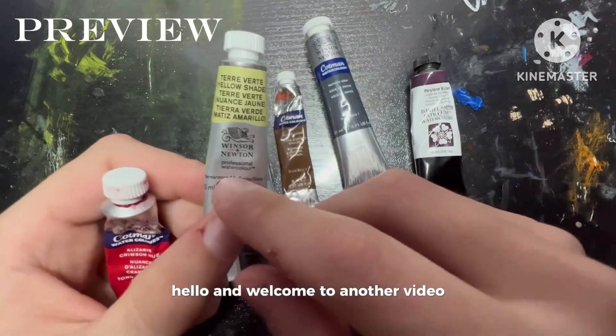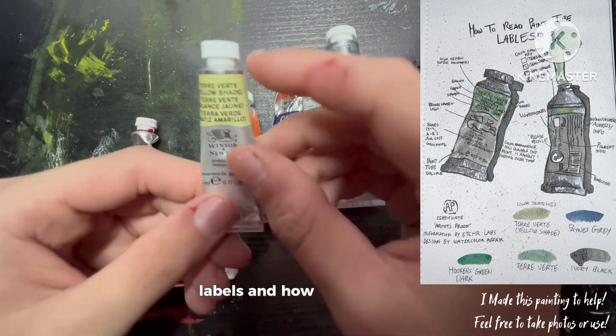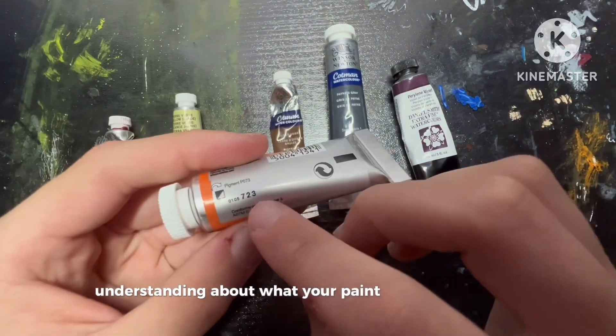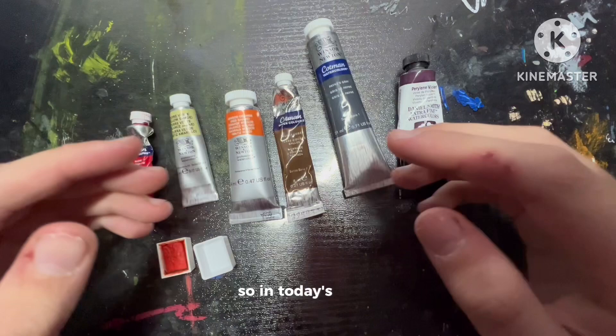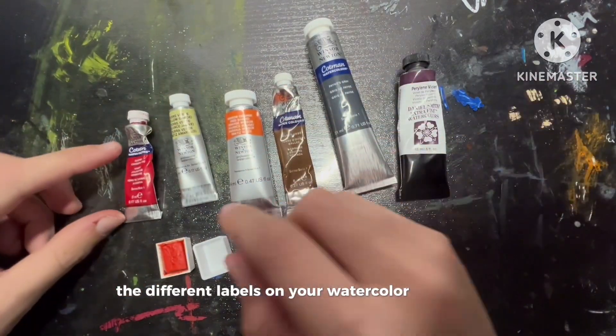Hello and welcome to another video. Today I will be talking about different paint tube labels and how to read them. Hopefully this video helps you get a better understanding about what your paint tube is telling you. If this video does end up helping you, let me know by leaving a like down below. So in today's video I will be teaching you how to read the different labels on your watercolor paint tubes.